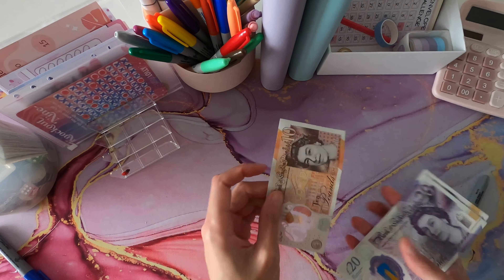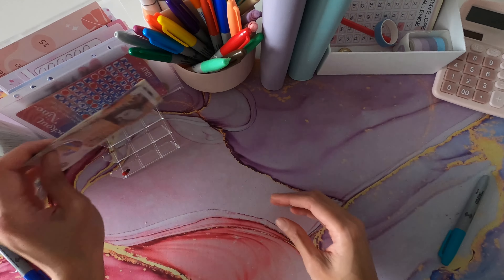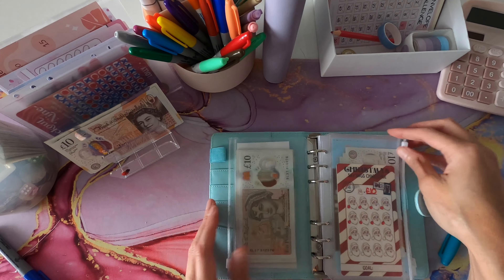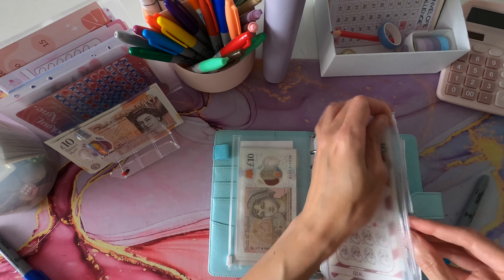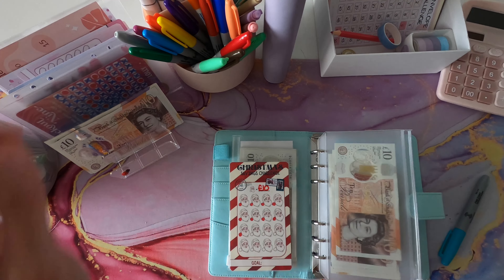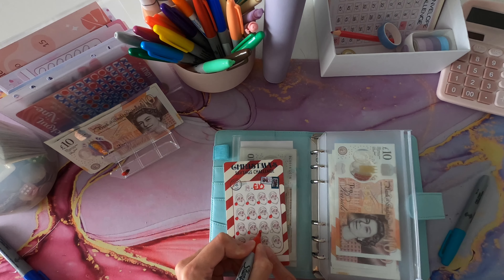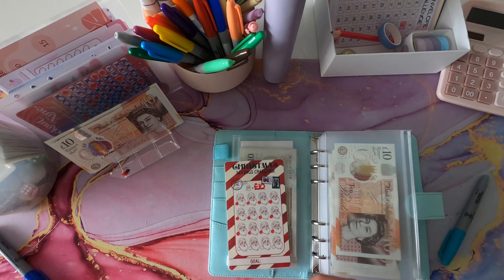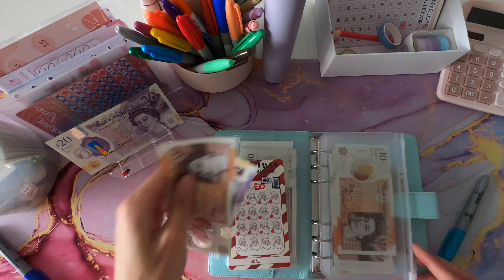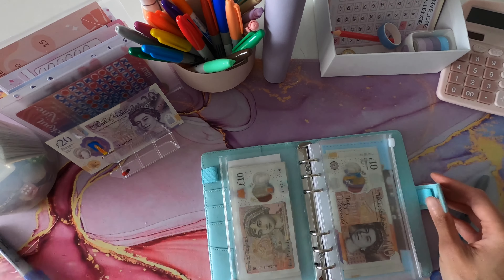Okay, so what have I got left? 20, 40, 60, 80, 90. I'm going to spread this across the other challenges. Christmas is definitely going to get some loving — I think I'll give that 30 pounds for now because I'm going great guns with this one at the moment. I'm hoping to get another quick round in before November.